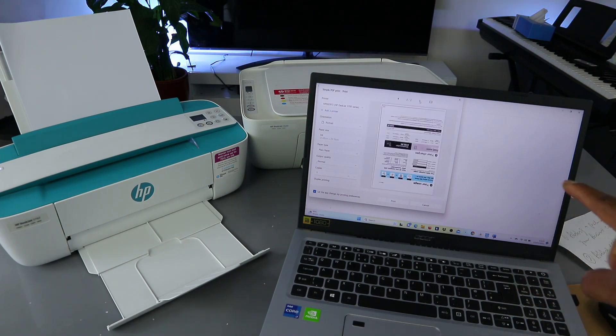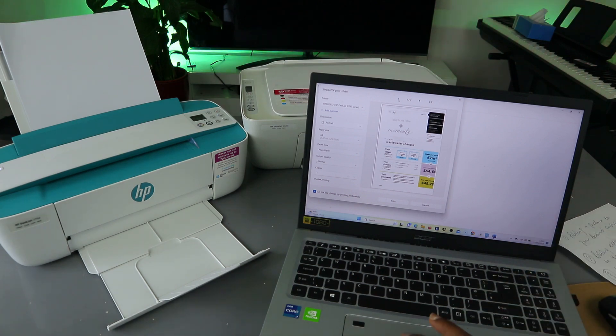You can see page one to two — this is the second page. Now to print this document, you decide if you want to print it in color or black and white.